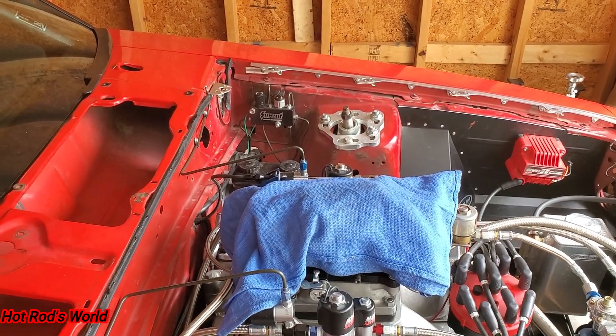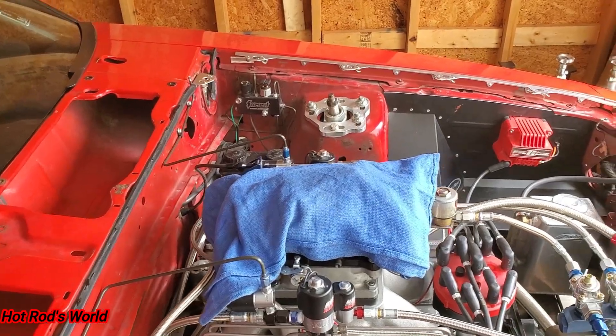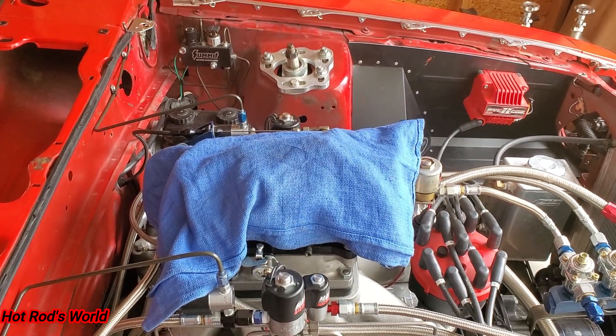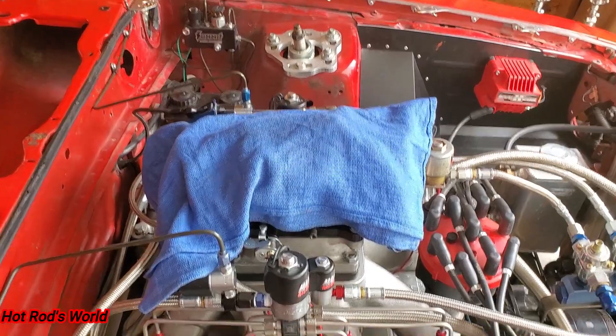The first kit came on, then I had about six tenths to eight tenths of a second gap in the box, and then it reactivated. Even with that happening, I had the same 60-foot as one of my best runs, and I actually picked up a mile an hour with the new carburetor.